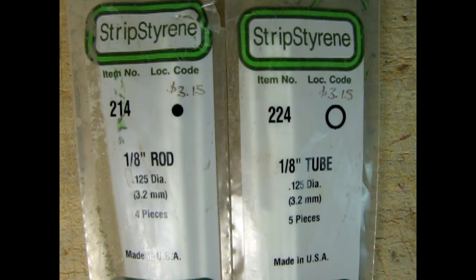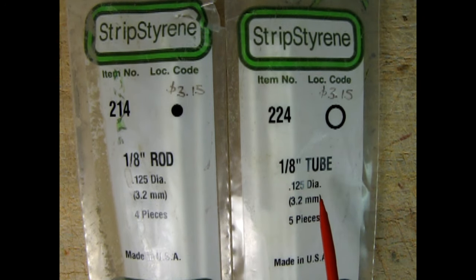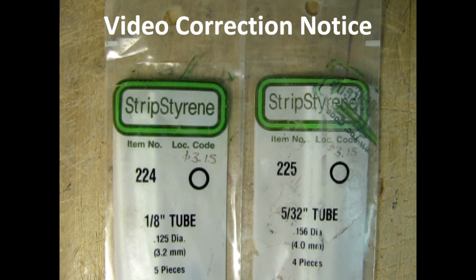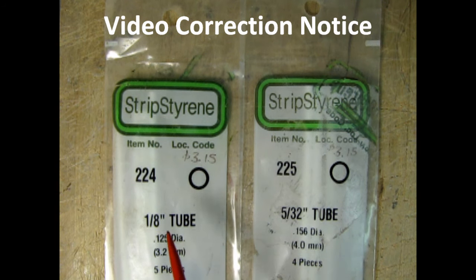Now since this tire changer is basically made up of rods and tubes, I've determined that what we need is Evergreen styrene strip rod and tube — 1/8 inch rod and 1/8 inch tube. This is a correction I discovered quite a bit of a ways into filming: I am referring to one of the tubes we're going to be using as one-eighth when in fact it's actually 5/32nds. I got a 5/32nds tube inside the pouch of the one-eighth tube, so I'm going to correct that every time — when we actually do use the one-eighth tube you'll see it later in the video. Just bear with me for the next little segment.